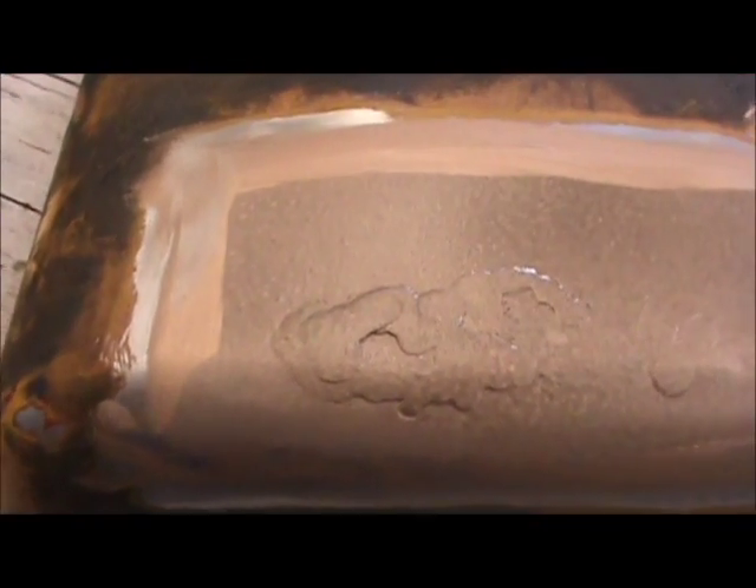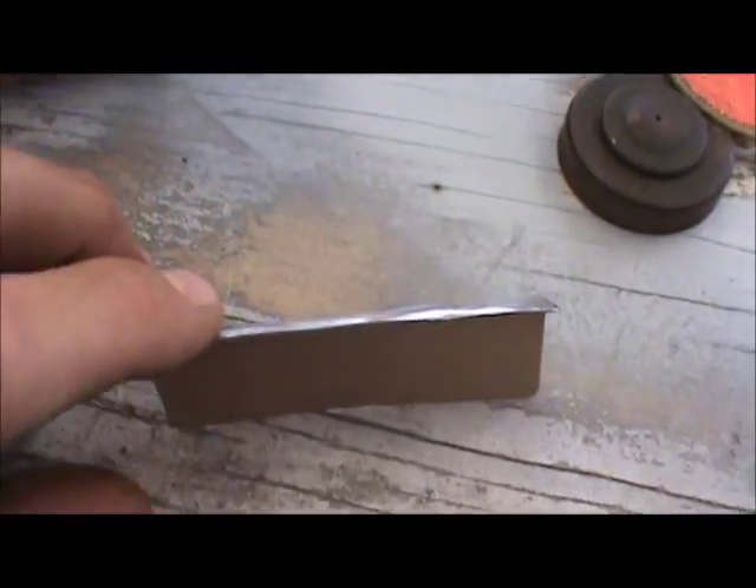Alright, here we are — we're all welded up. I got this tank and it's not leaking anymore on its own. As you can see, I chased the holes around quite a bit. All that metal was pretty soft in there, which is why I'm going ahead and making my patch.